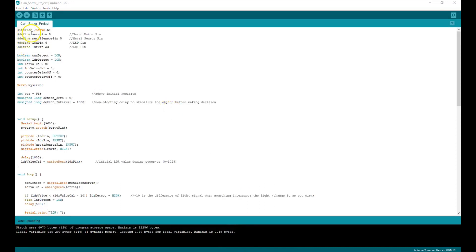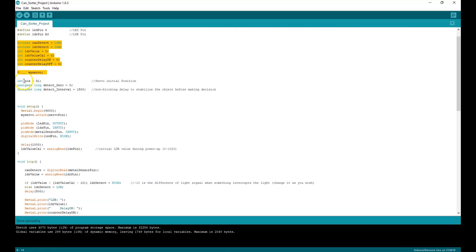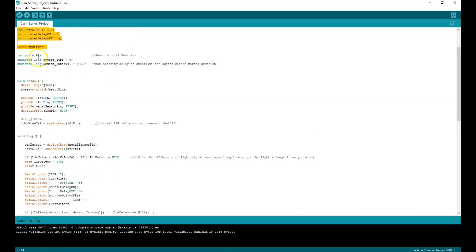The code is pretty simple and easy. I'm basically using pin number 9 to attach my servo. I have a metal sensor pin output which becomes the input to pin 5, and then we have an LED pin and the light-dependent resistor connected to A3 and A6. Initially everything is set to low, zero. I wanted to go ahead and set a position initially for the servo — that's what this part of the code is doing right here.